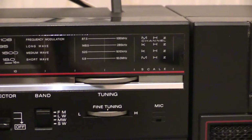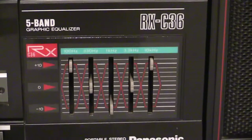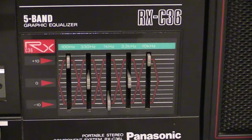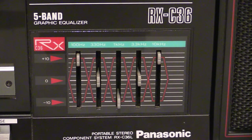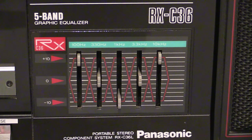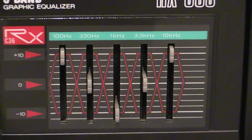Moving along and downwards a bit, we've got the five-band graphic equalizer. Like a lot of graphic equalizers, the one on the left is your bass and the one on the right is your treble, and the one in the middle is your mid-range. Then you've got a couple of others to tweak it up — we've got 100Hz, 330Hz, 1kHz, 3.3kHz, and 10kHz.